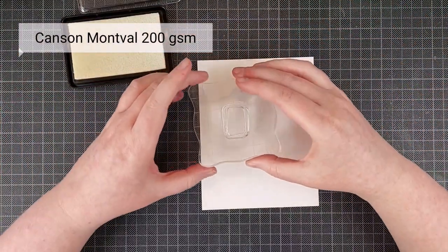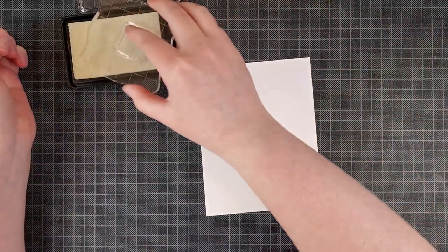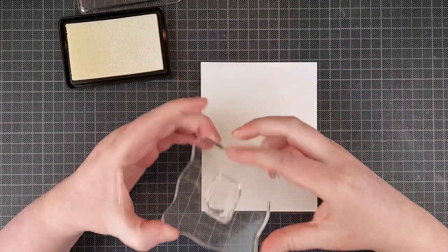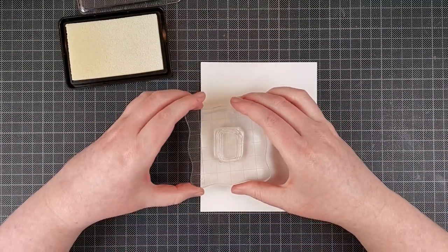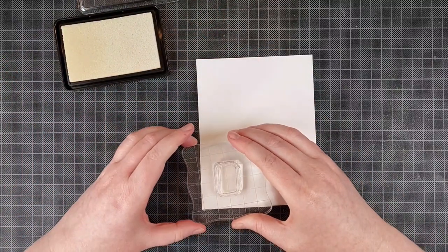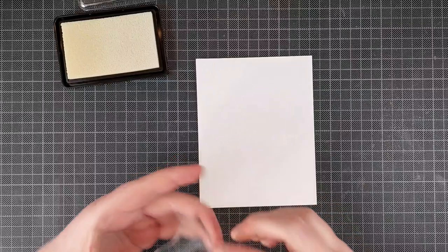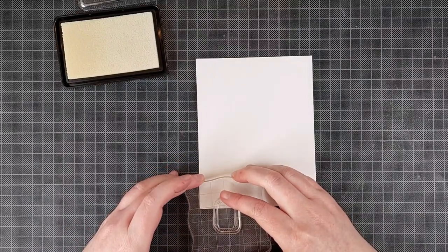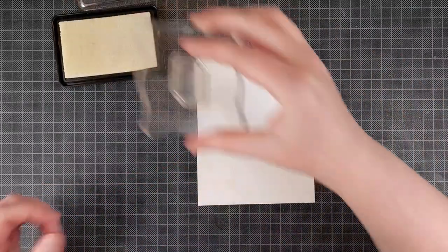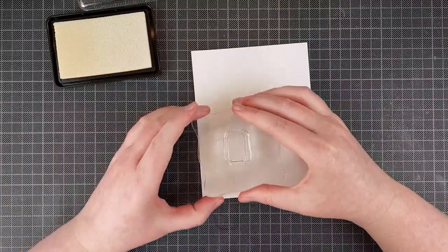I am going to stamp one line first just from the top to the bottom of the cardstock. This is watercolor cardstock because I will be doing watercoloring, so you need appropriate cardstock for that. I'm using some embossing ink by WOW, but any clear embossing ink will do. I make sure to go over the edges with my design — I just like the look of that and it makes it look like the design continues off of the page.